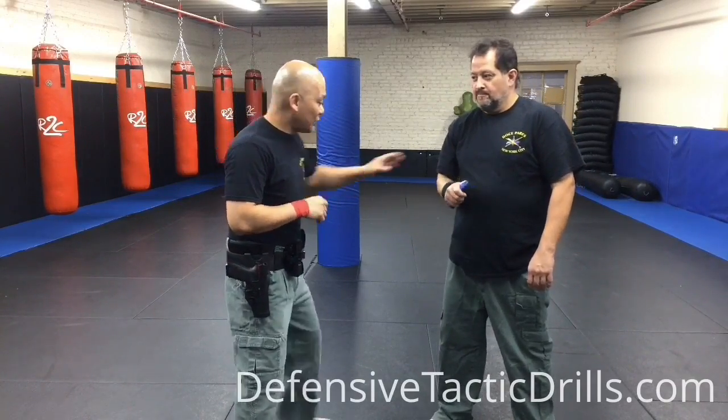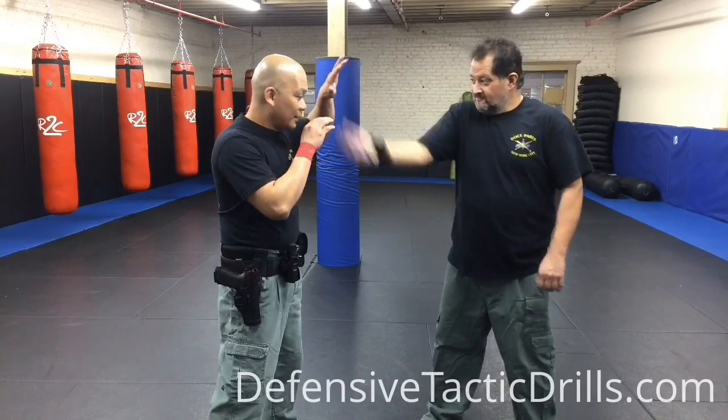Hi guys, today we're going to practice using a box cutter. Instead of your normal instinct, which is to put your hands up — that's what's going to happen — you're going to basically get cut.